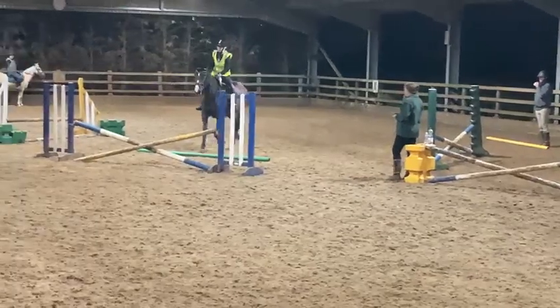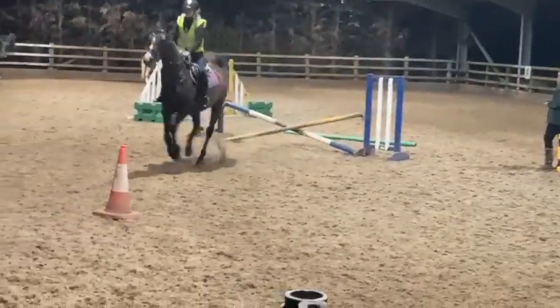Go, go, go. Positive, positive, positive. Round the cone. Round the cone.